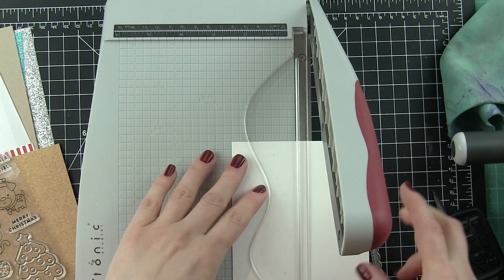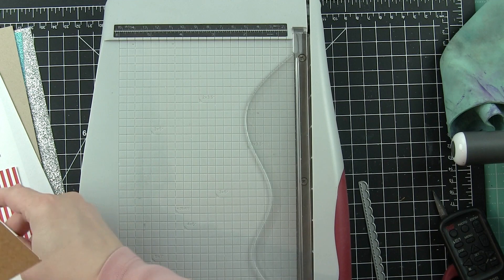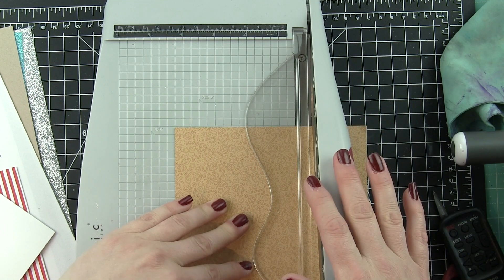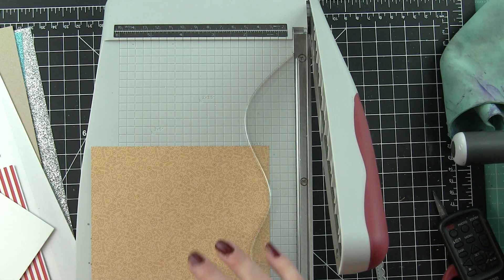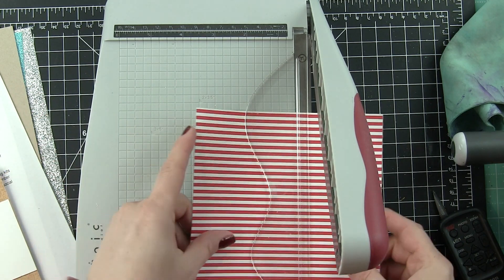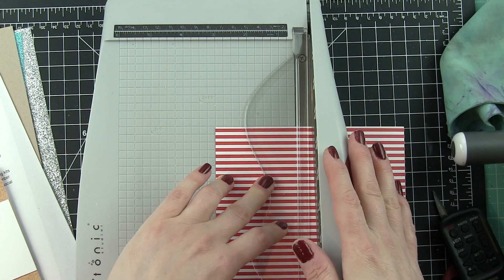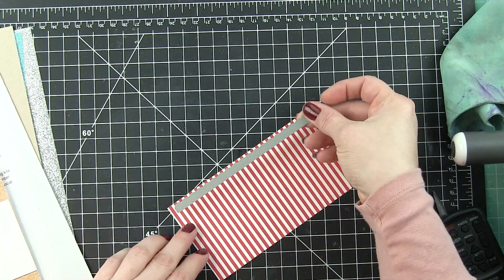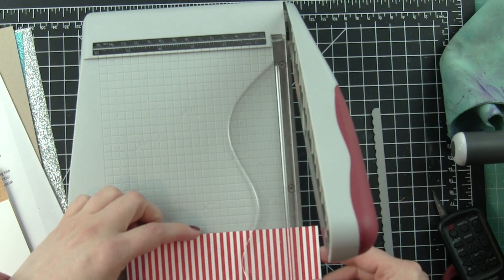I'm going to start by building my background. I've got some Nina Smooth White cardstock that I'm trimming into a strip to fit across the front of a standard A2 size card base. Then I'm going to trim down some of the pattern papers from the kit — the brown tone-on-tone background and the red and white striped pattern paper. I want to cut this a little wider than needed because I want to add a decorative edge to both long sides of this red and white striped paper with the Simon Says Stamp Scallop Stitches dies.